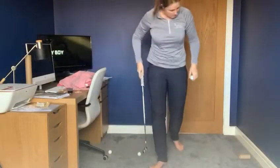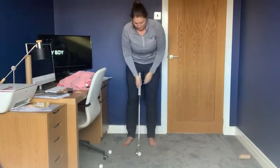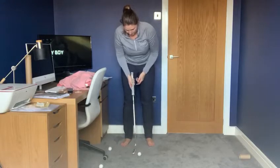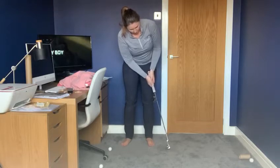I've got here the inner tube of a toilet roll as my target, and I'm going to hit one out the middle for you hopefully, so you can hear and see the ball come off with a straight roll.